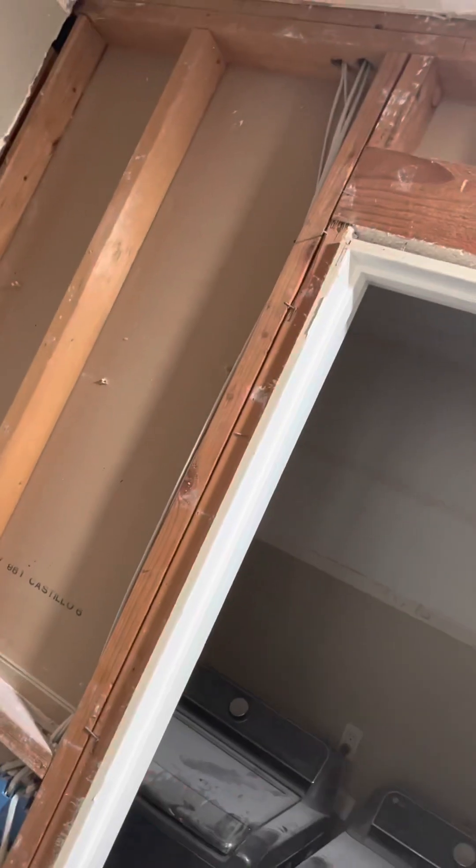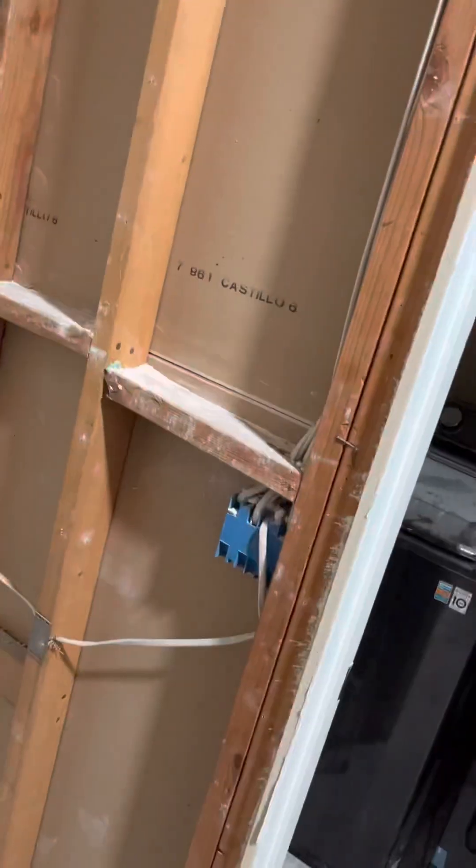A pocket door is going here — this just gets opened up — so we're going to remove the drywall from this side and remove this electrical because it's going to get pushed up. So this is going to be just an opening. A little bit of drywall removed there to get it ready for the framers.